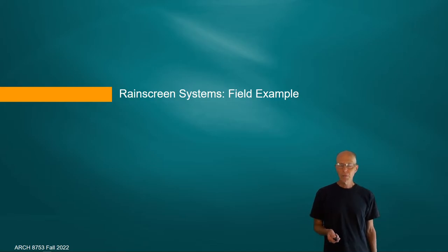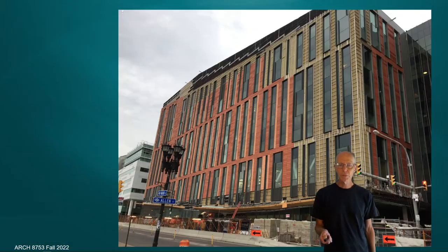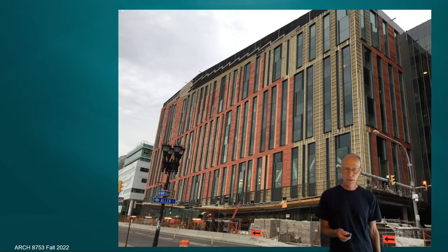I'd like to show a field example of a rain screen system to help identify construction techniques as they're being built. This is a local example on the Buffalo Niagara Medical Campus — by HOK, it's the UB Medical School, the Jacobs Institute. This is a shot taken of the panels going onto the facade of the building. The terracotta tiles being applied are by Boston Valley Terracotta, located in Orchard Park — a local manufacturer of ceramic tile systems in popular use in rain screen applications.